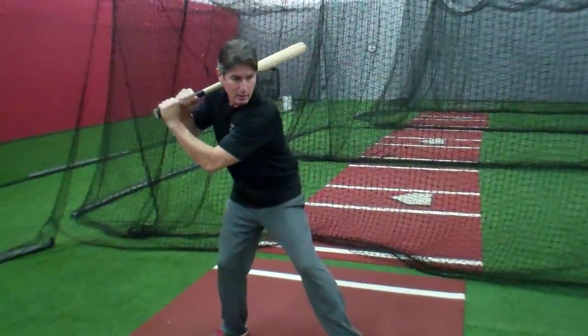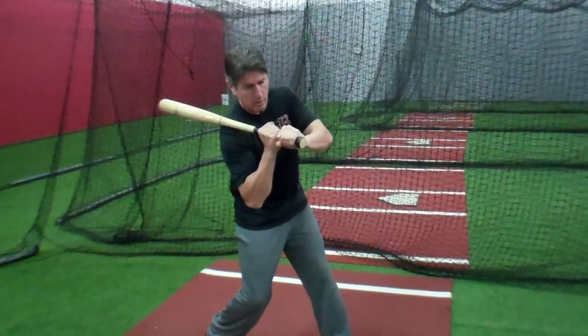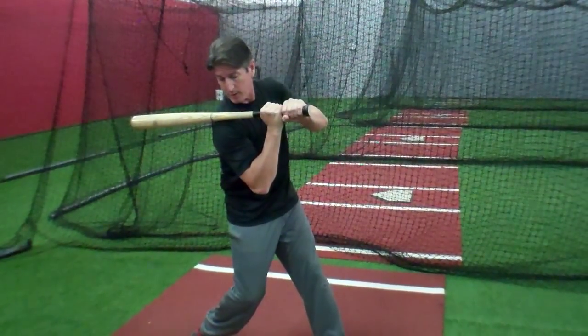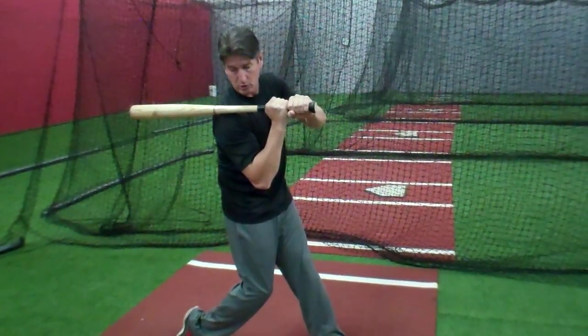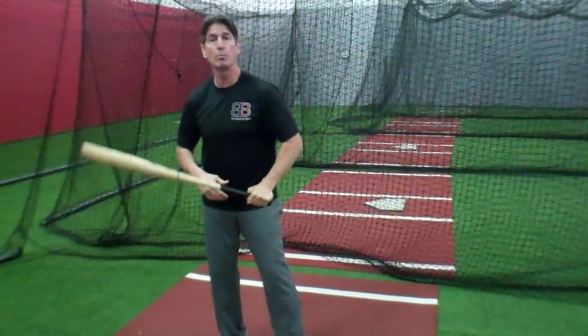Short to the ball would be: as I get here, I turn my shoulders, and I've already started kind of pulling forward. Now as I'm in my approach position, notice that I'm now inside my back foot. So that's short to the ball.